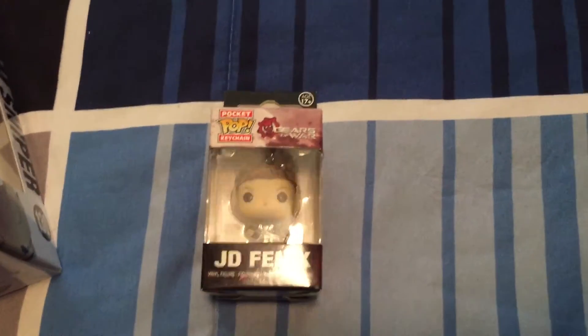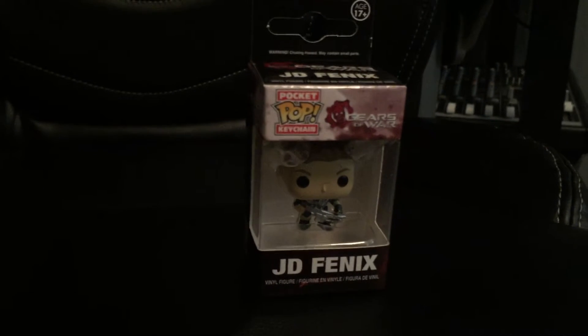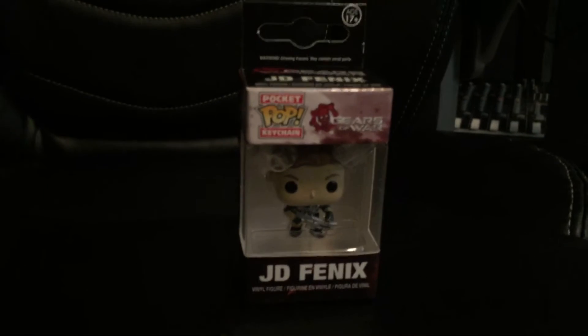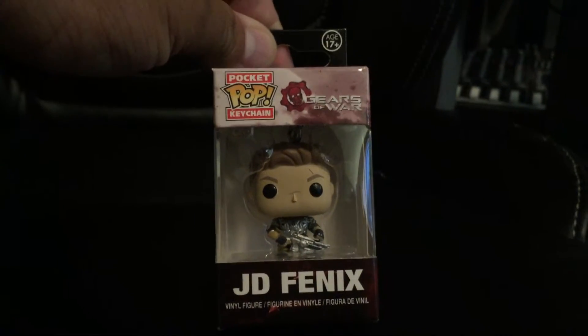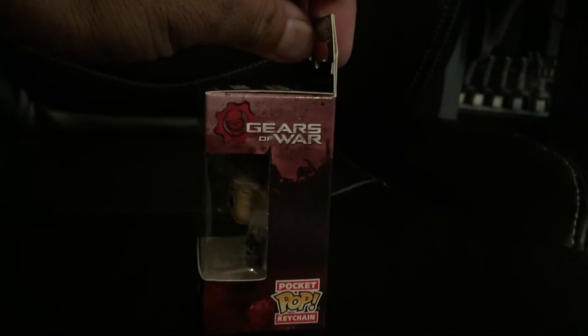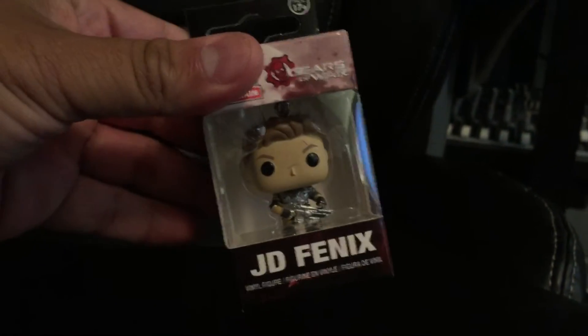JD Phoenix — actually I'm going to move this over here to see a little better. JD Phoenix, Gears of War 4 Pocket Keychain. A little Pop. That guy's cool.